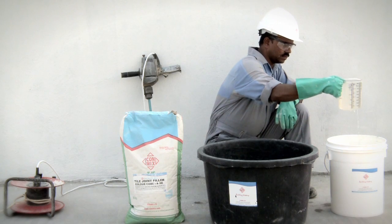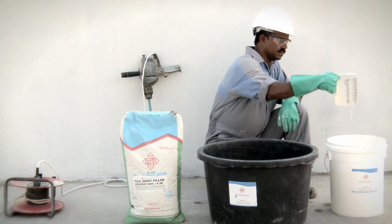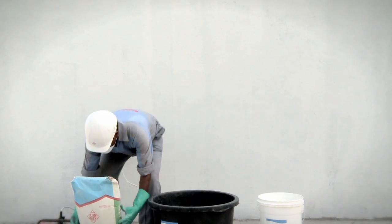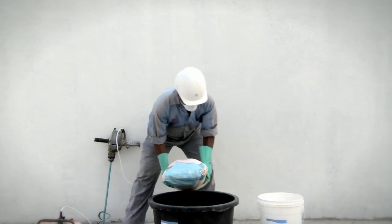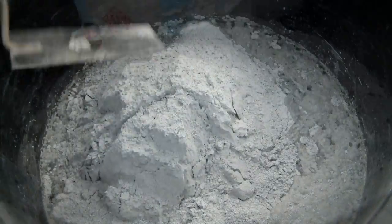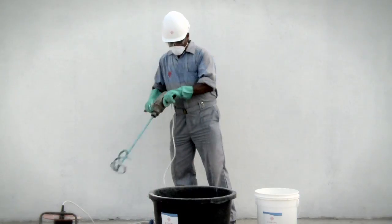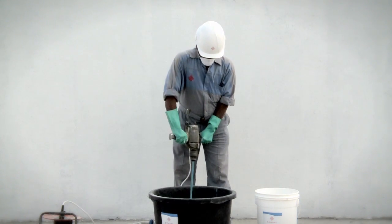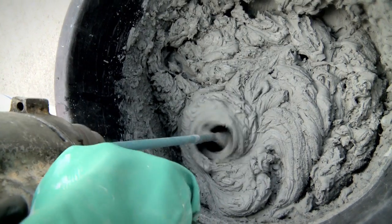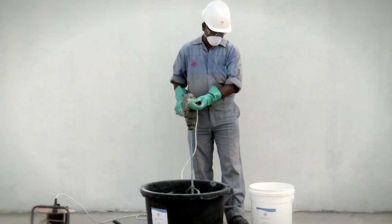Mix TJF with potable water in a clean plastic bucket or a clean non-corrosive uncontaminated metal tub. Add 8.5 litres of water for each 25 kilogram bag of TJF. Turn the contents of the bag into water and stir. To ensure a homogeneous and uniform mix, an electric agitator must be used. Once mixed, allow to stand for 5 minutes and mix again before applying.